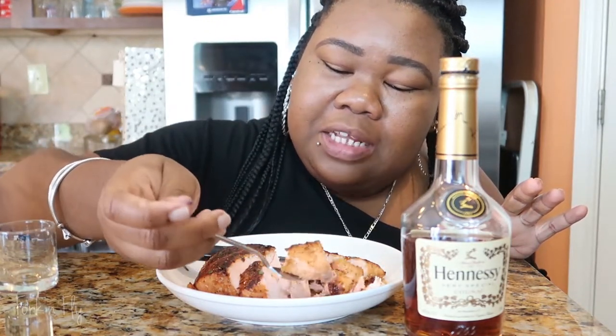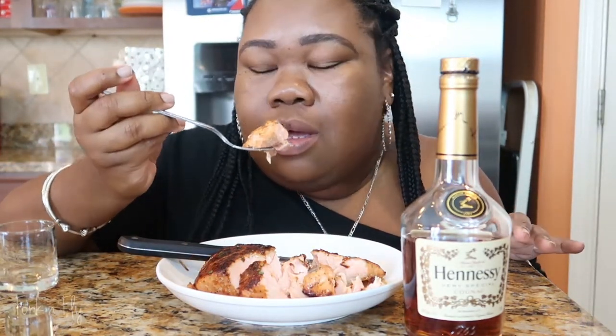It's like flaky, just falling off. Y'all have to make this. Thank you Hennessy! Don't forget to like, comment, subscribe, and hit that notification bell so you'll know next time when me and Hennessy are pairing up. Make sure you share this video with your family and friends and make this dish. Leave it in the comments below if you made it and how it was.